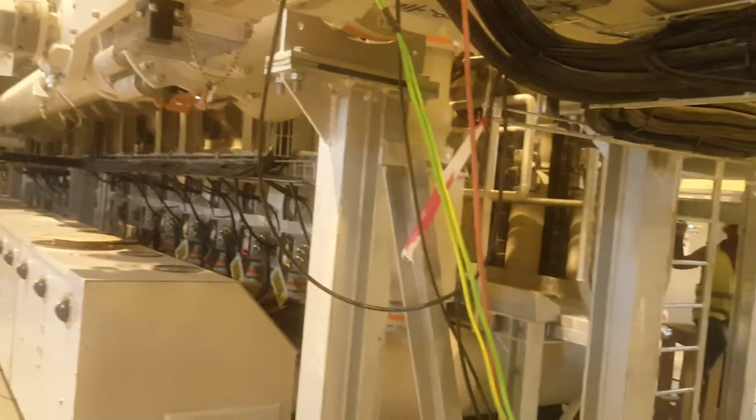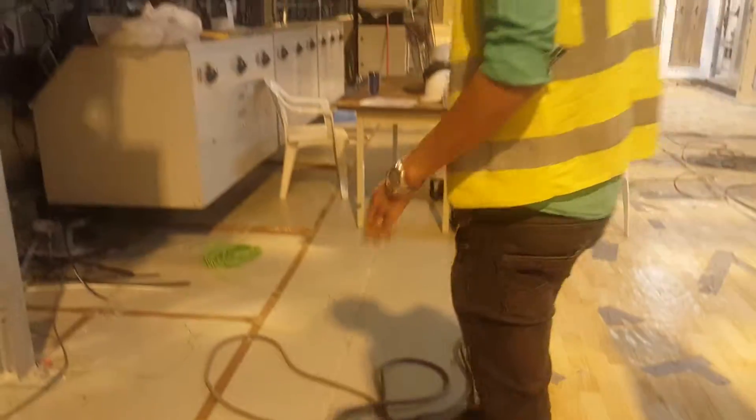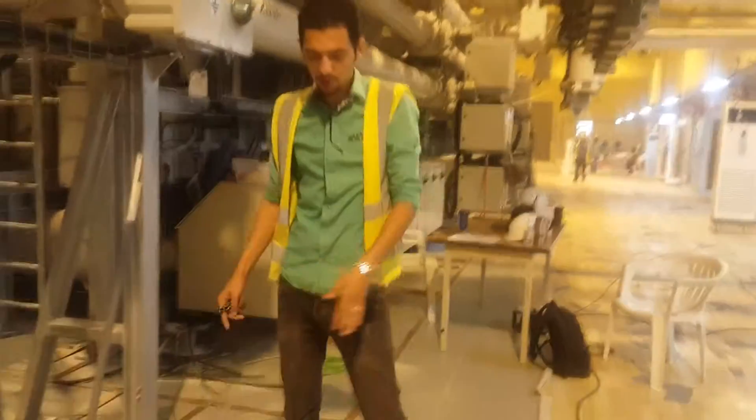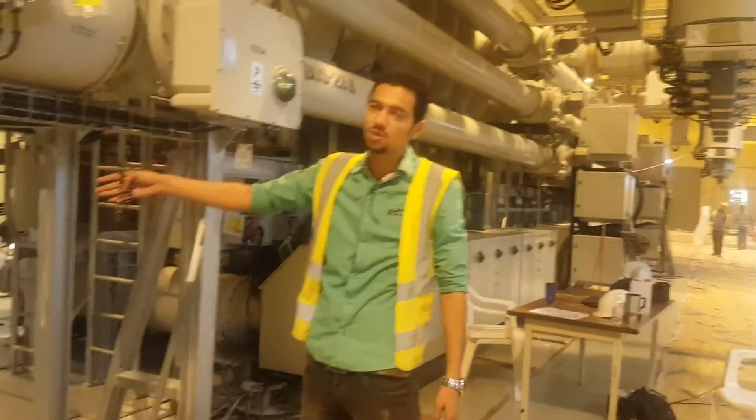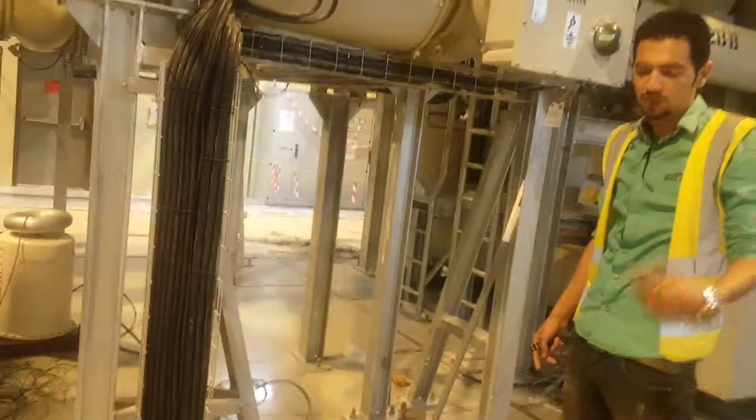This is our connection, and then we are proceeding for the 10kV test. This is our connection for the two kits — the control unit and the injection kit connected together. In the next video, inshallah, we will see the actual test.